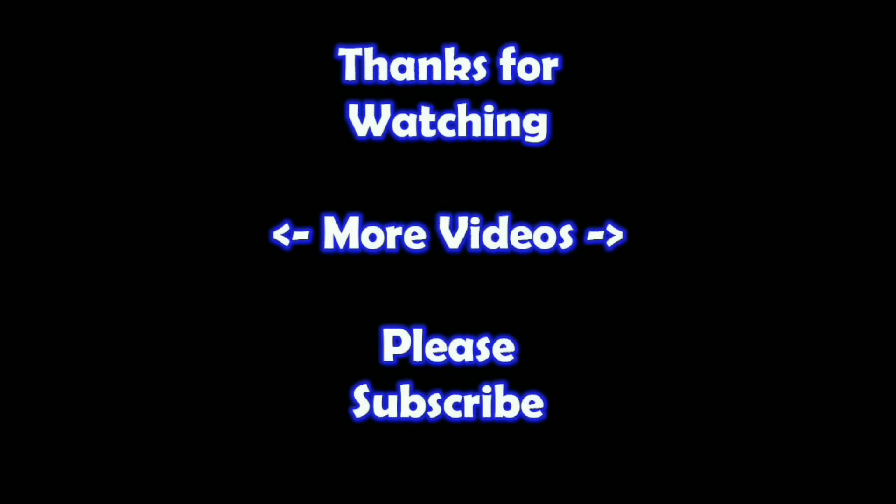Hey, thanks for watching. I hope you learned something. If you'd like to watch more of my videos, just click on them here. And if you'd like to learn more about the reseller world, subscribe to my channel and check out my other videos. Thanks.